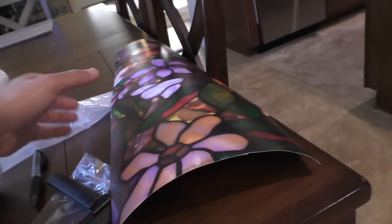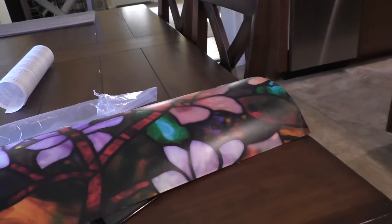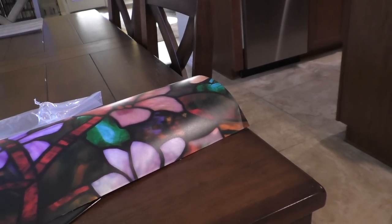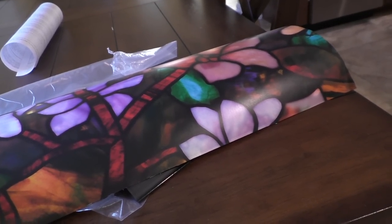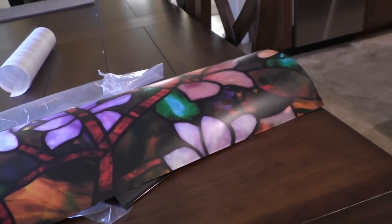This is a short review of window tint that you can get at Home Depot to put up on your windows for some privacy. You can get different types: smoke, white, rice paper, stained glass, and frosted glass. They're around 20 bucks and the size is around 26 inches by 36 inches — it's not very large and it is expensive.